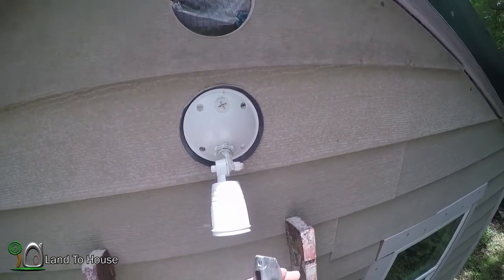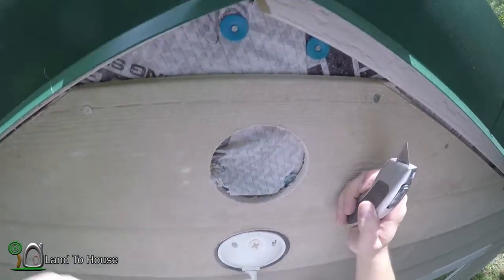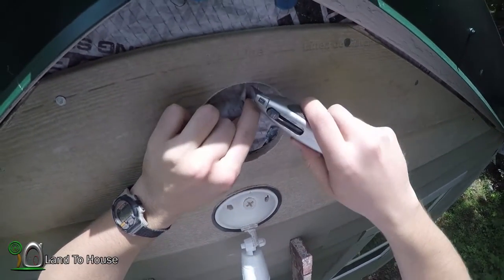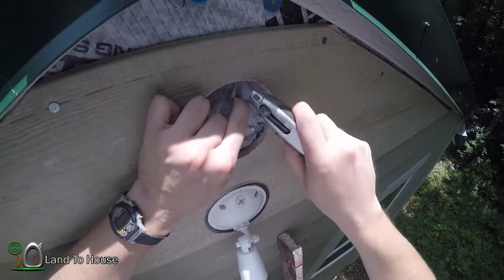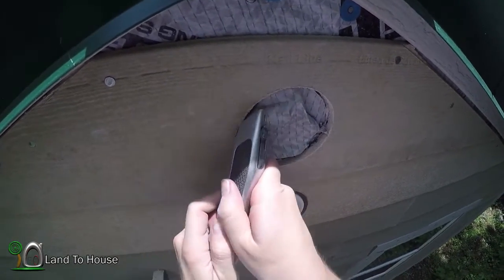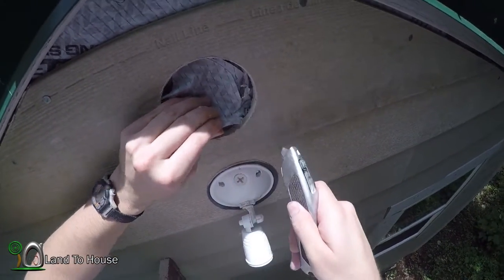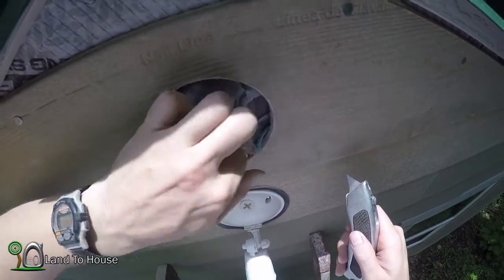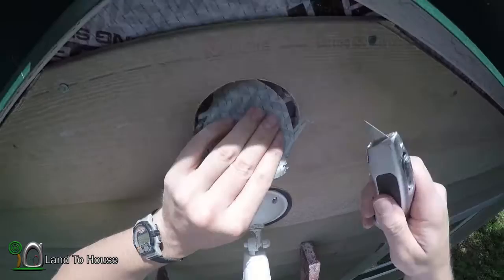I got through the first part and hit the underlayment here, so I've got to cut it out. There are several layers of it here. Maybe an issue hitting this nail up under here, unless it will pop out. We'll see about that.